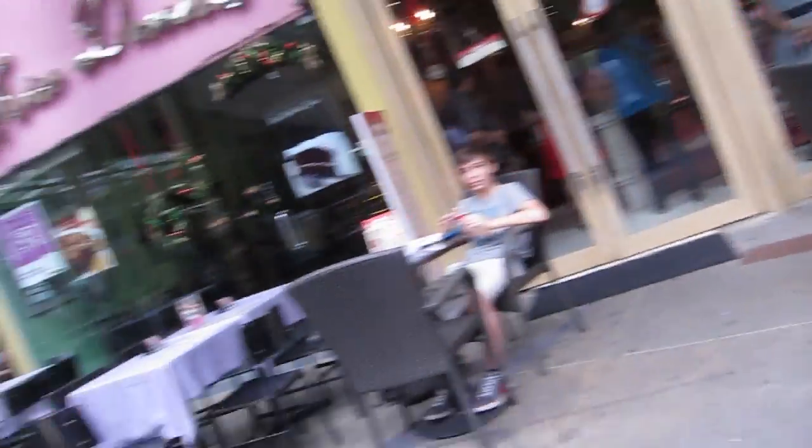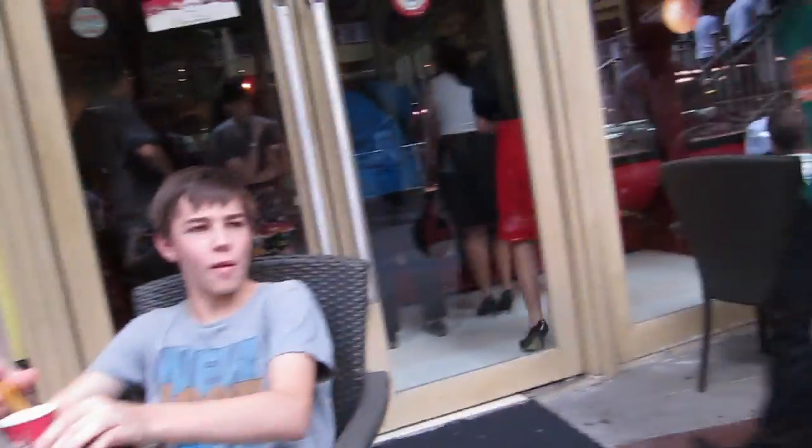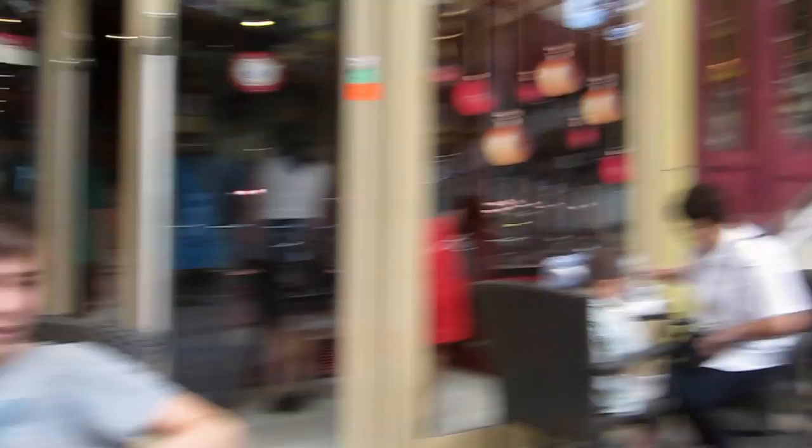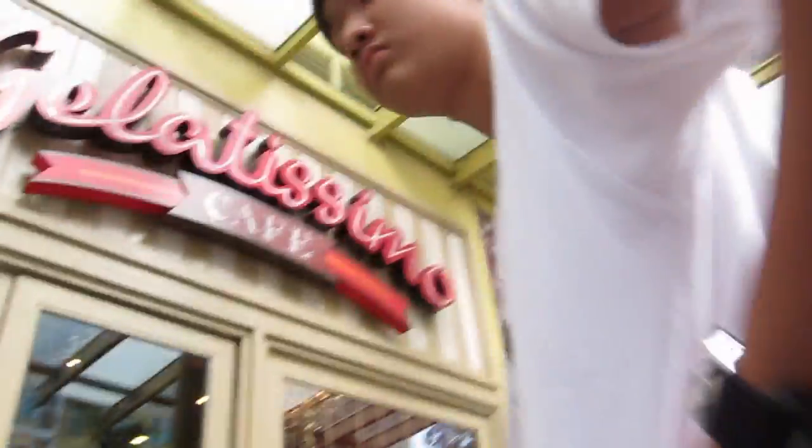Tim. Alright Tim. Who are you here with? What are you doing here? What are you waiting for? We're renting into houses — this family. For your sister? Yeah. Where's she? All the way down there. Alright, we're making another video. Good. Now you're in it.